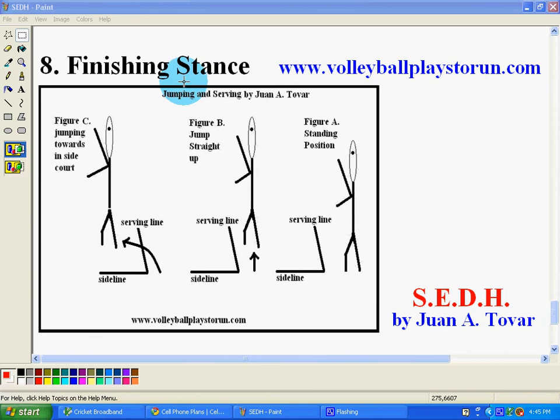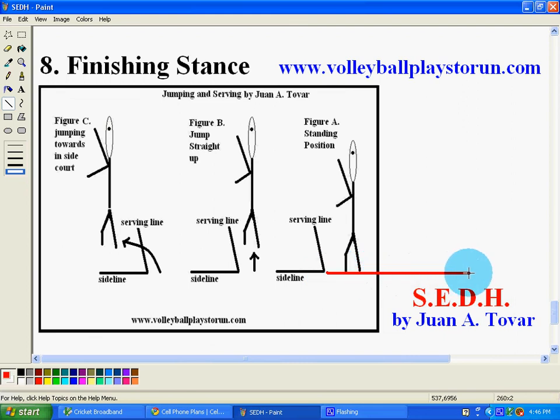So this is the finishing stance. There are more stances to this, but I just want to keep it as simple as I can. The three basic ones: one is the standing position where you serve and one leg moves forward, either into the court, or you're so far away from the court that you actually land still outside the court. Other things would be the actual distance from where you serve, depending on how much power you have and how much court area you have.